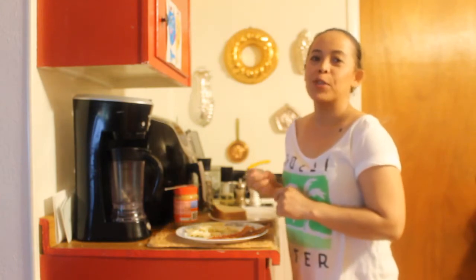Hi, I'm Cherise. Today I will make Elvis Presley's favorite sandwich. I never had it before, but I will make it and try to like it.